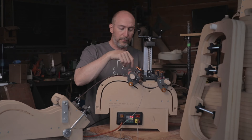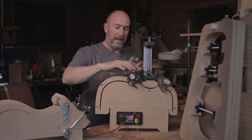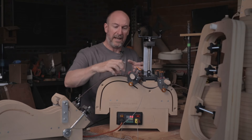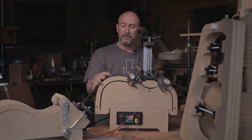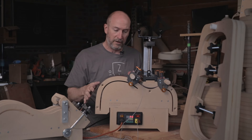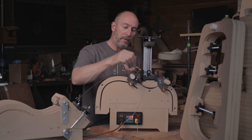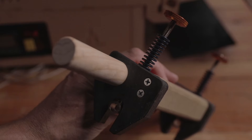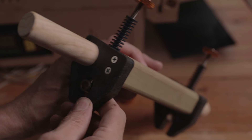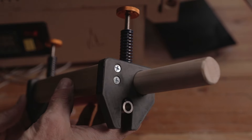Another major improvement: in some of the legacy components, this whole assembly could kind of twist out of plane. When you're trying to put even pressure over the length of a guitar side, you really want a stable format. So we wound up using a much larger dimensional piece back here instead of a dowel, and we put two fasteners in on each side to keep it from racking and twisting.